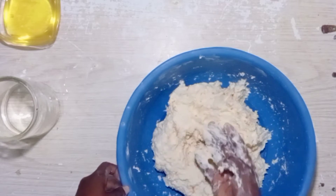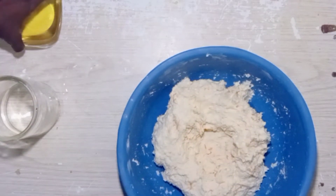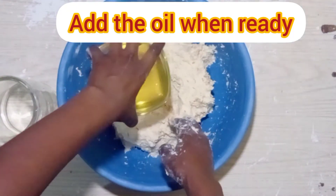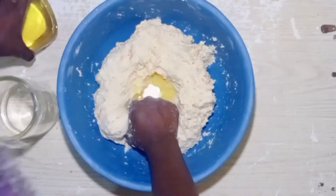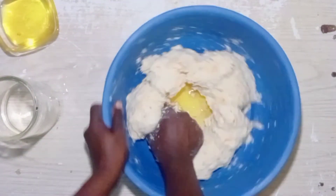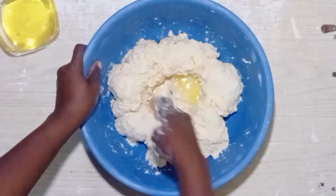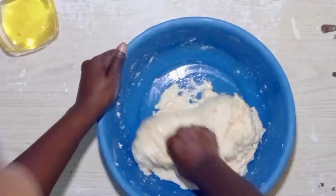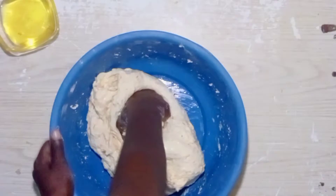My dough is ready — as you can see, I leave it soft. At this point I'm going to add my oil. Trust me, add oil at the end of your kneading, not at the beginning, and you'll notice a very big difference. I'm going to knead this properly with the oil in it, ensuring it is well incorporated in the dough.